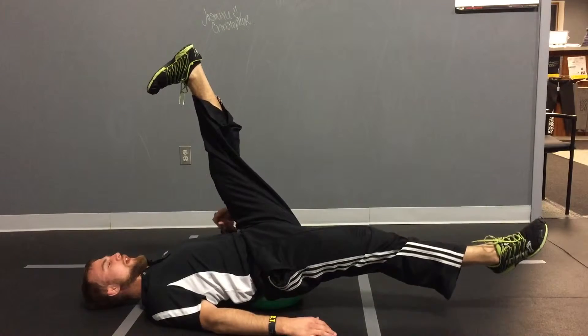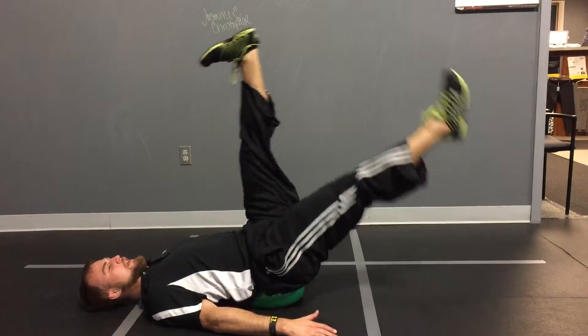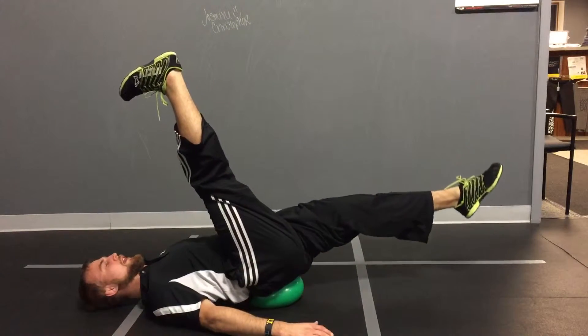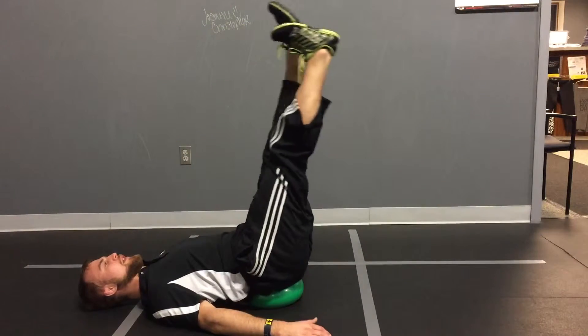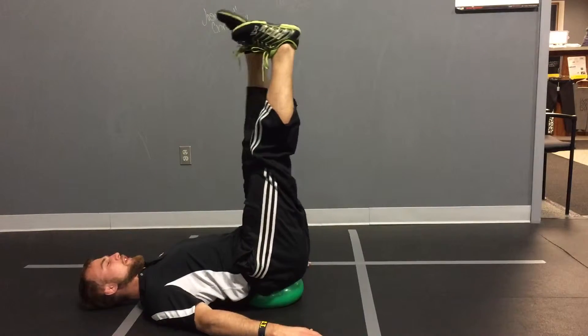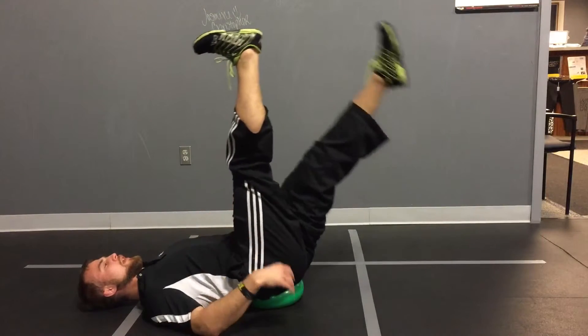I normally have people go five to six on one side, five to six on the other. We're just working on some hip mobility and really decompressing the back — somebody who maybe isn't ready for the warrior lunge might compress their back not being able to keep their core tight enough. This will put them in a safe position so we can really mobilize those hips.